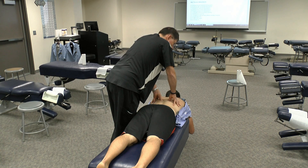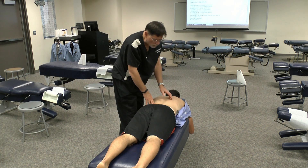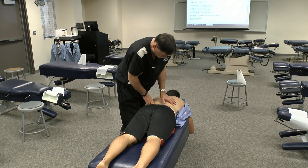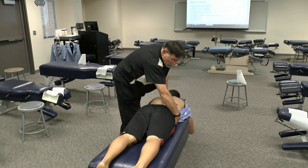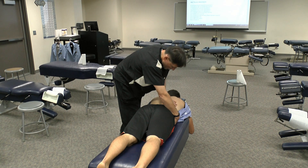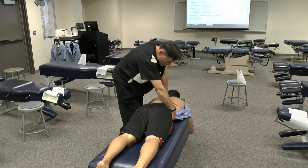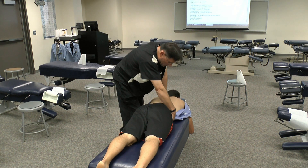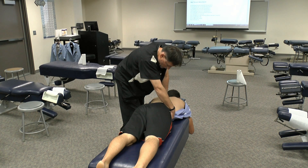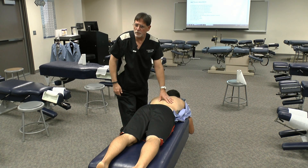When you get down to around T8, T9, what you can do is what's called an ileal lift. I'm just going to use my hypothenar, my hand underneath the ileum, and I'm going to palpate T8, T9 down to T12 by lifting up the pelvis and giving a nice gentle spring on the costal transverse articulations in the lower thoracic spine down to around T12. And of course, I come around the other side of the table and do the same thing.